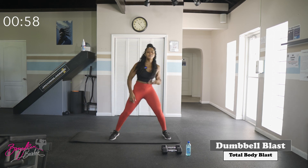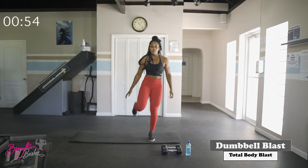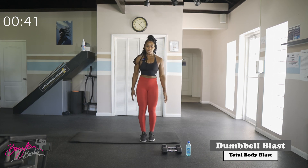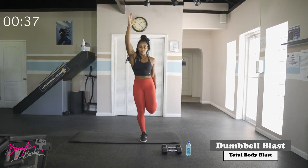Roll it up, bring the feet together. We're going to get a little quad stretch, grabbing that foot or ankle. Hold on to something nearby if needed. If you can, bring the opposite arm up overhead. Switching sides — same thing on the opposite side.